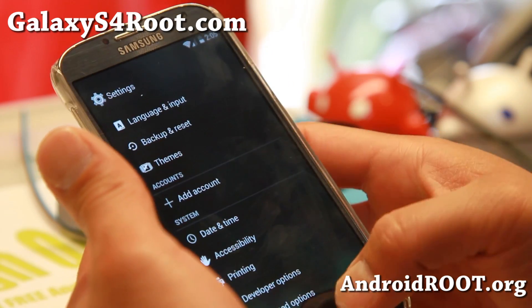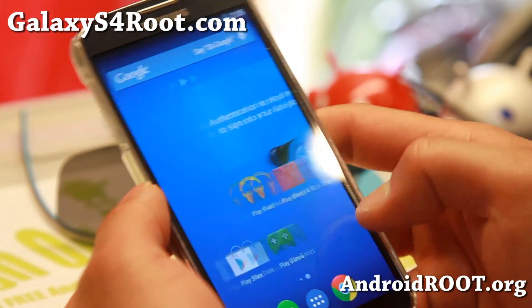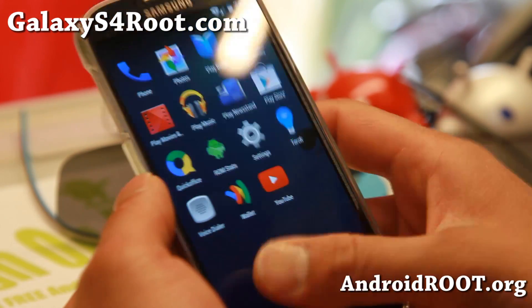Overall it is awesome. It is super smooth, super fast. You can get a ton of customization.